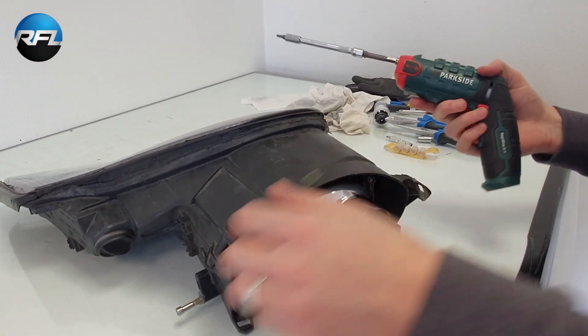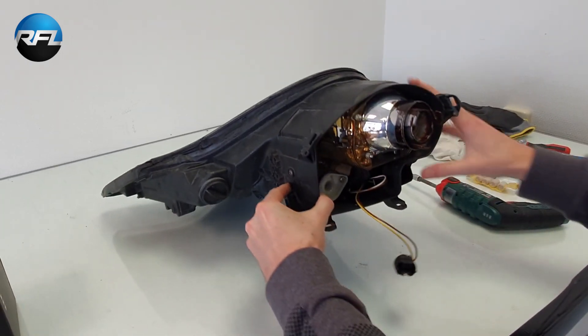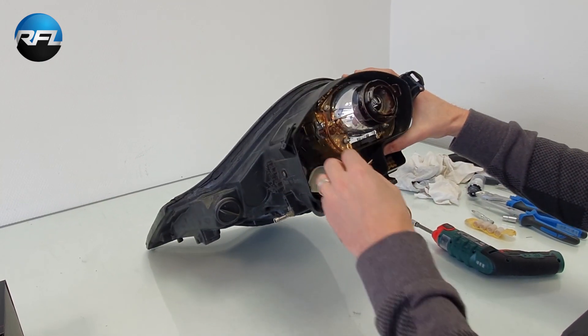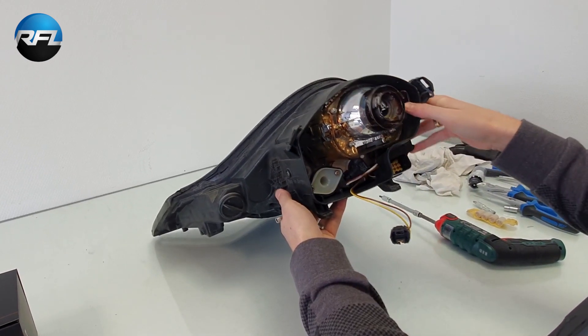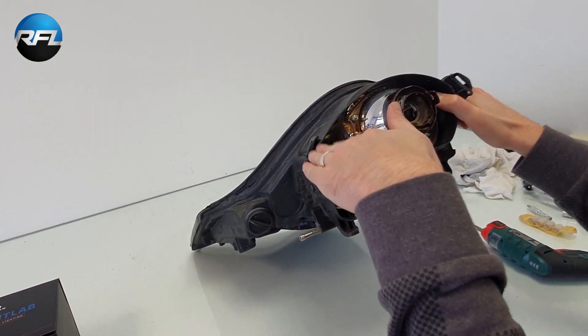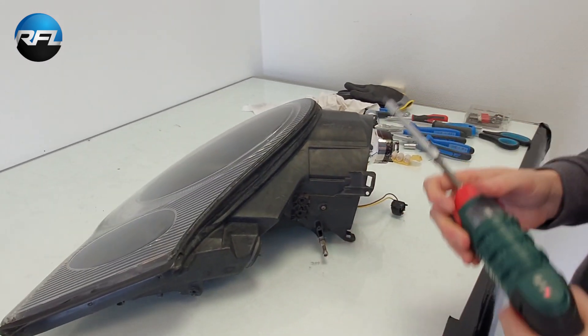First we need to remove the existing projector. In order to do so we need to remove this entire frame, because the projector is mounted to the frame and it comes off only when we have the frame out. There's a mechanism here to adjust the position of the projector and the position of the beam. First we have to remove the mechanism.